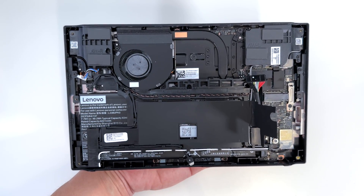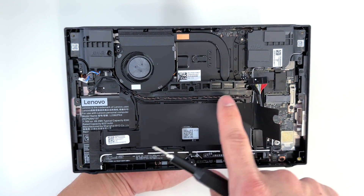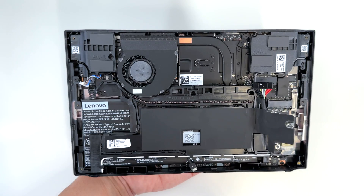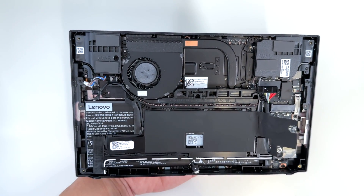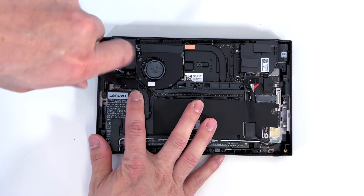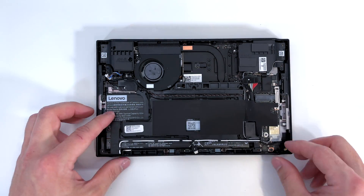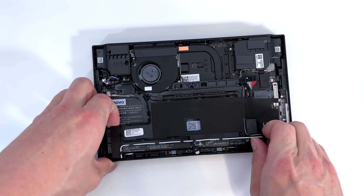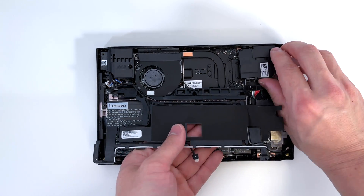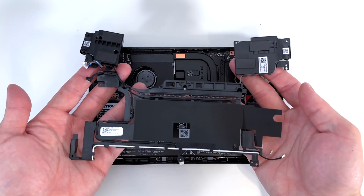Now we can go ahead and remove a few Phillips screws that house this plastic piece — one, two, three, four, five, six, seven, eight, nine. And now we can carefully peel up on this plastic piece. This will take out these left and right bumpers, and this gets removed as one whole unit.